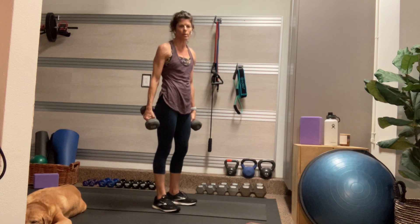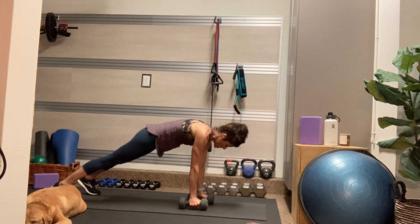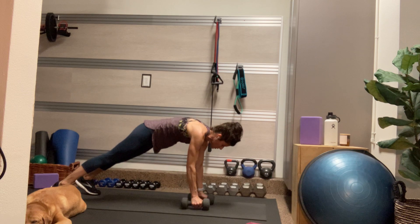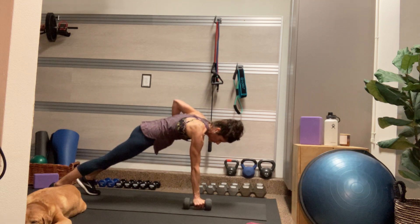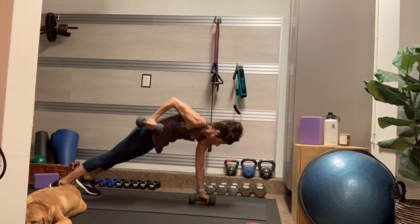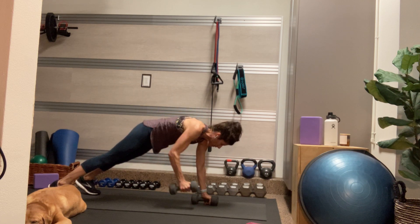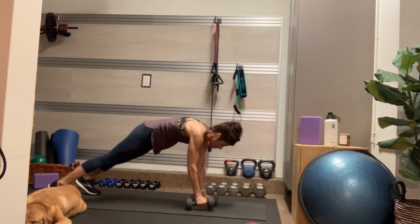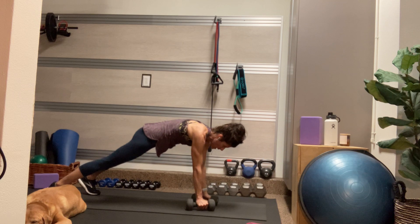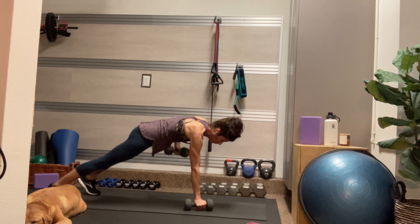Next move is a renegade row. Come back into that high plank, top of a push-up, palms under shoulders. The dumbbells are in my hands — if you have hex dumbbells, make sure they're on the flat part. As you row, draw your elbow along the ribs, bringing your palm towards your hips. We don't want to rock side to side here. If you need to step your feet a little wider, you can. Or if you're a beginner, come down onto your knees and row from your knees. I have a slight tuck in my pelvis — my pubic bone is tilted up towards my chest.